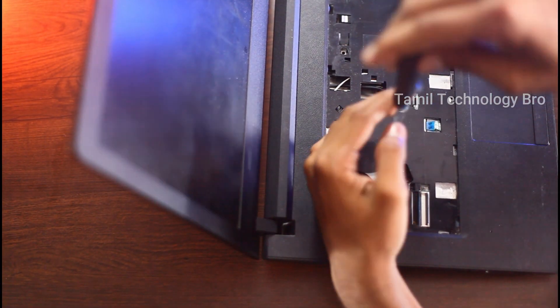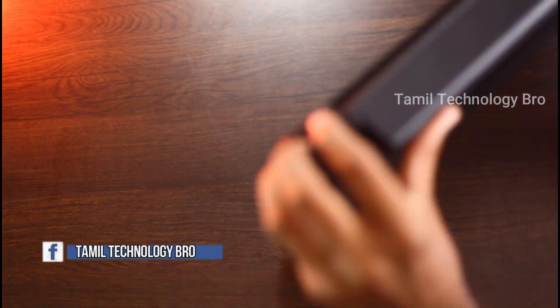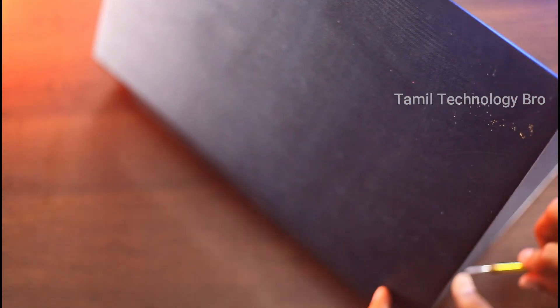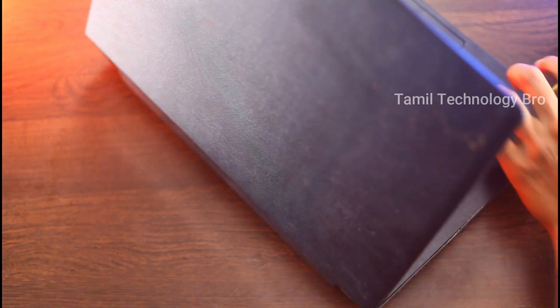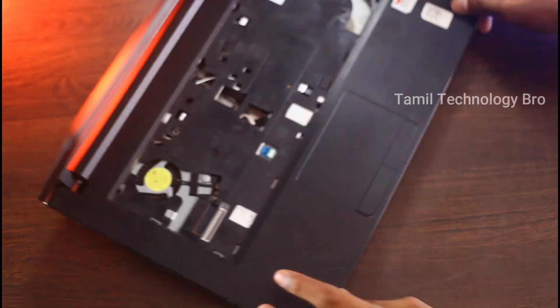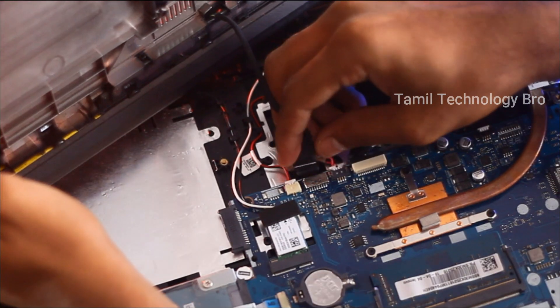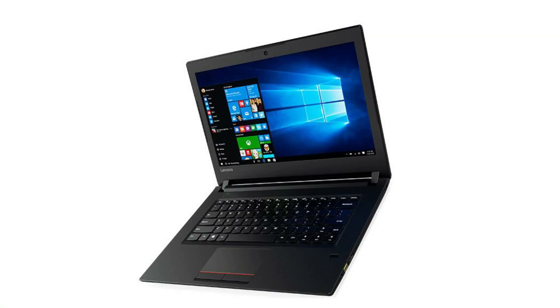Now you know. The other thing you have to do is press 3 plus batteries, and then press 3 plus batteries. They will press 3 plus batteries and the carburetion opens, so we will remove it.